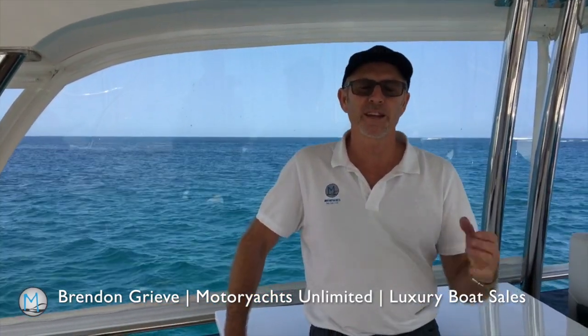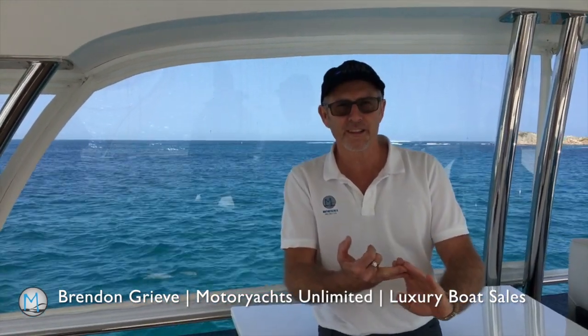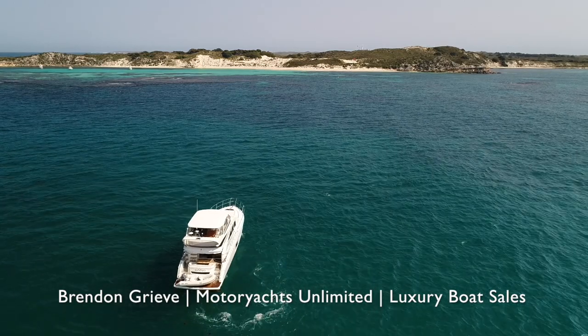We're at Rottnest Island, going into Parker Point, and we're going to practice anchoring. The first things I'm thinking of as we're cruising into the bay are how many boats are in there, how much room there is for us, and which way the wind is blowing.